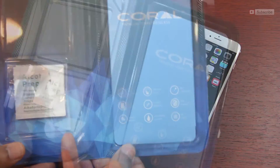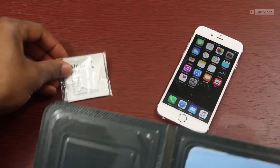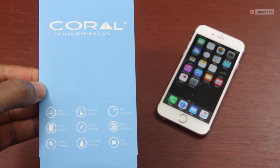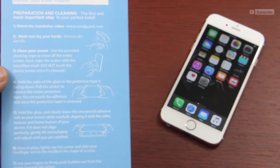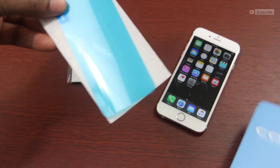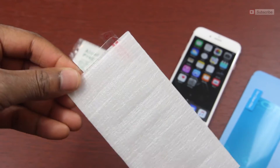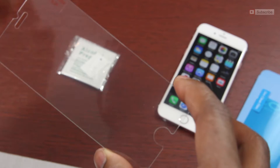Like you may have already seen earlier on the channel, packaging is pretty minimal, so we're just going to jump right into it. Inside you'll find the preparation kit along with this protective sleeve that details the specs on the front and the installation instructions on the back. Inside the sleeve, there is a dust clean film, which you may or may not use — I recommend you do — and the glass screen protector itself, but we'll set that off to the side for now.